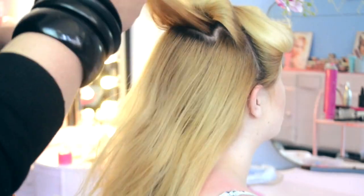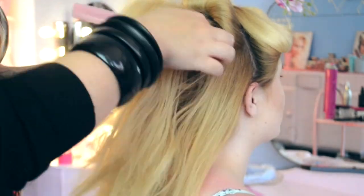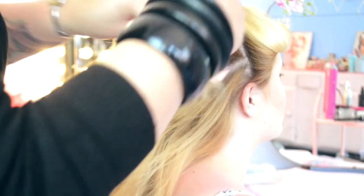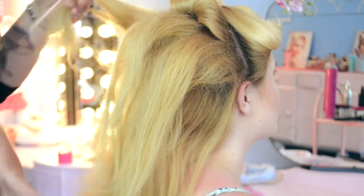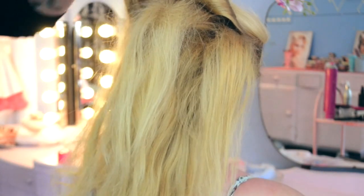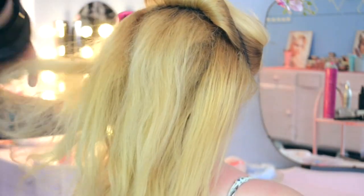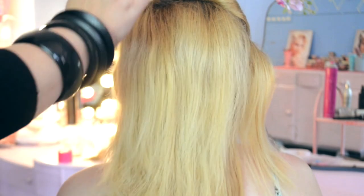To add a little height to the back of the hair, we're going to do a gentle back comb. Using a rat tail comb, just back combing through the crown and either side of the head, pushing down the shaft of the hair to create a nice sturdy back comb. Then we smooth through the top layer so it's nice and smooth and we can't see any of that back combing peeking through.